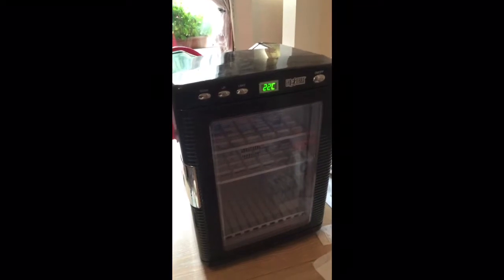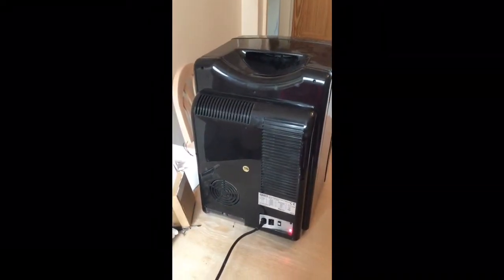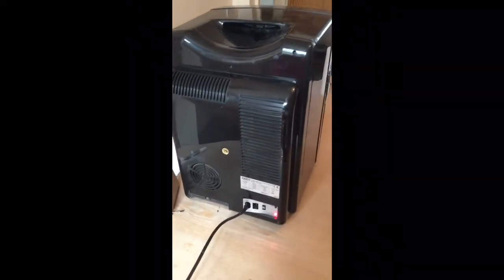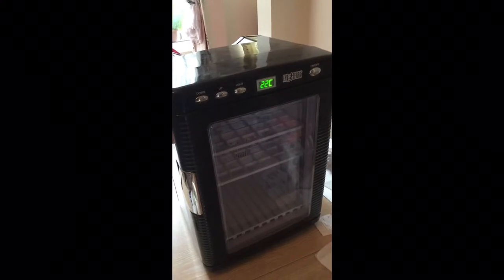Moment of truth - just turned it on. It's under 22 degrees C now, the back's on. I've not screwed it on here, but it keeps all up and running, fan's going. Seems alright. I'll just give it five minutes or so, see what happens.